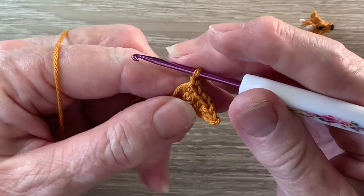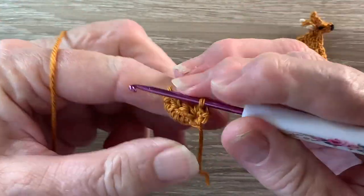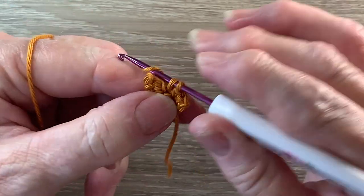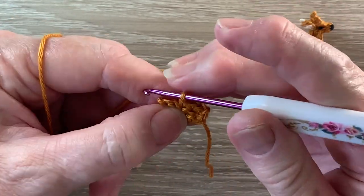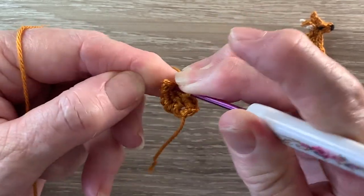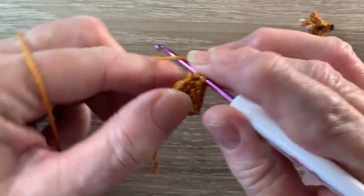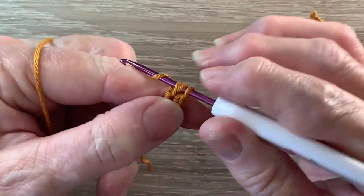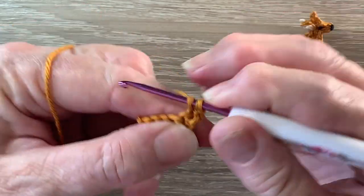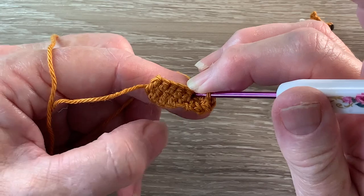For row 2 we start with 1 chain and turn. We work 1 single crochet into each of the first 4 stitches, and into our last stitch we work 1 single crochet and 1 half double crochet. For row 3 we start with 1 chain and turn. We work 2 single crochet into the first stitch, then 1 single crochet into each stitch to the end. We'll have 7 stitches.